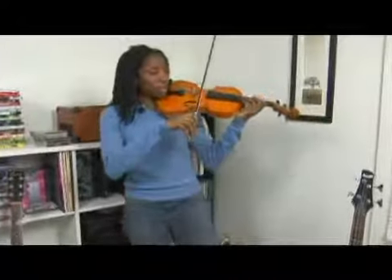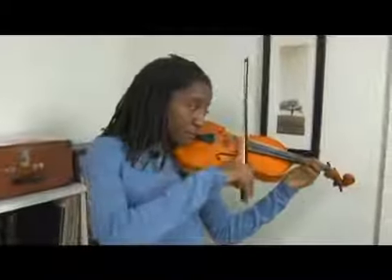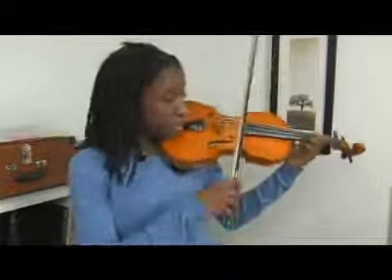To practice the same exercise, you first want to make sure you're tuning first. Now you're in third.